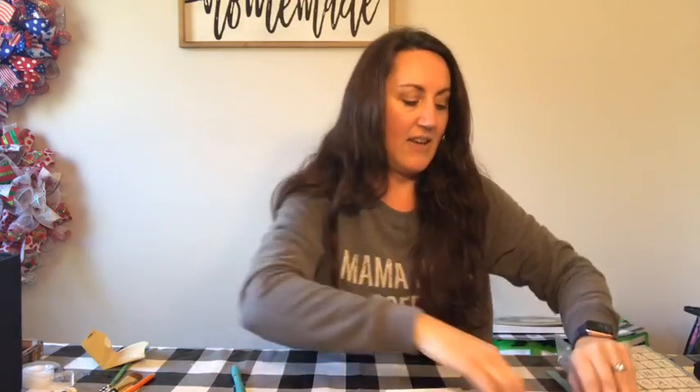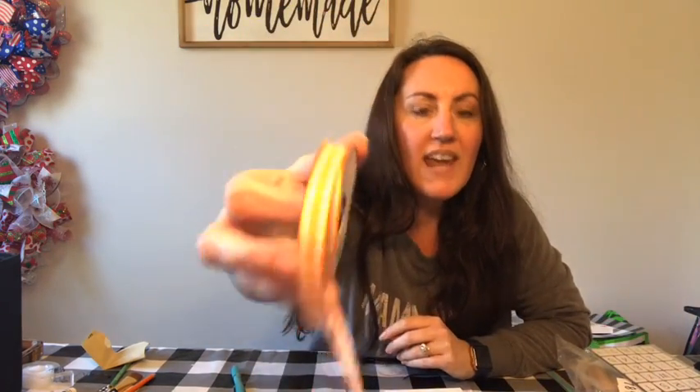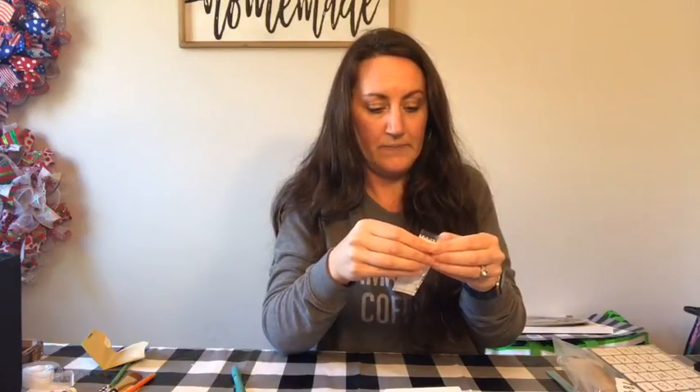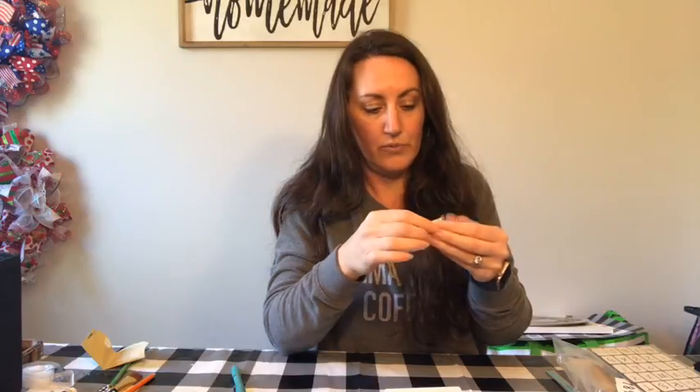And then my ribbons — I buy this at Hobby Lobby, it's $1.99, but every other week it's 50% off so I get it for a dollar. It's 15 feet long. It's this green and white little gingham and they have so many colors. I've got red and black that I did at Christmas time, the buffalo black and white, orange and white. They have navy blue and yellow and purple and red and white — there's so many different colors.